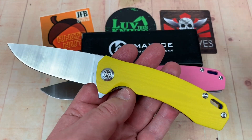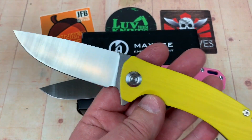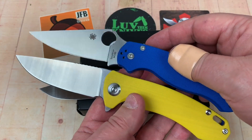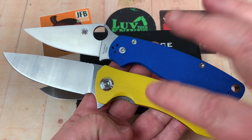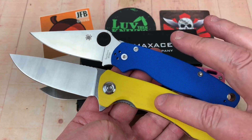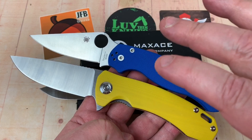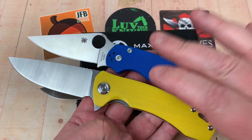Full flat grind. I'll tell you, there's another knife I really like because it's a full flat grind and it's really usable. I feel that this Maxace Balance S is as nice to carry and as practical to use as the Para Military 2.